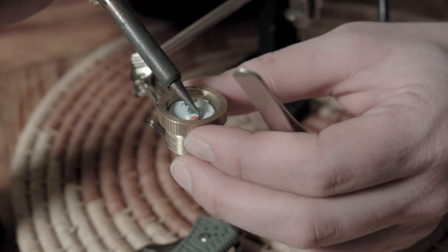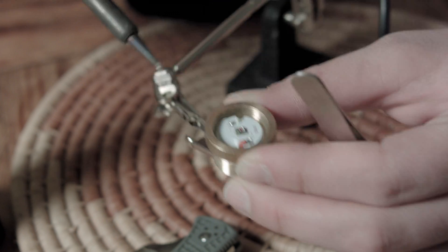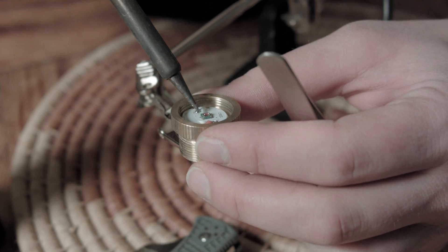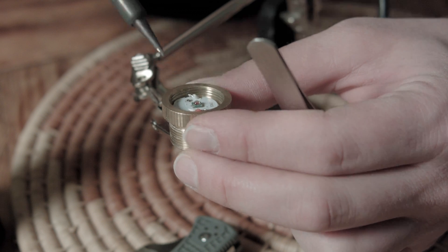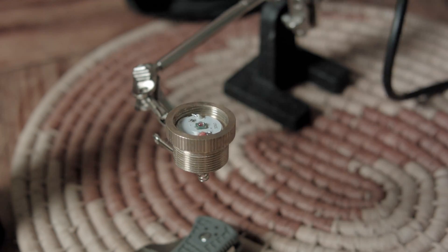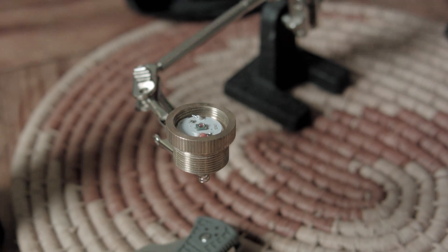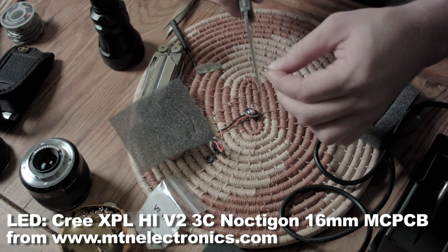I remove the pill and desolder the wires from the LED — the red is positive and the black is negative. The emitter sits on top of the MCPCB, held in place by a few drops of solder. The emitter and star I'm going to replace the red LED emitter-star combo with is going to be a Cree XPL High, or high intensity.